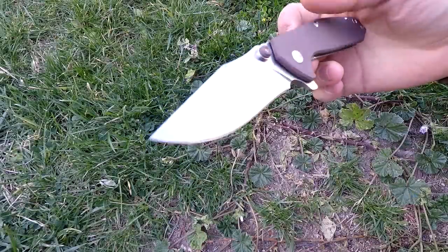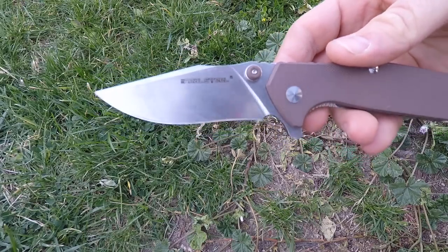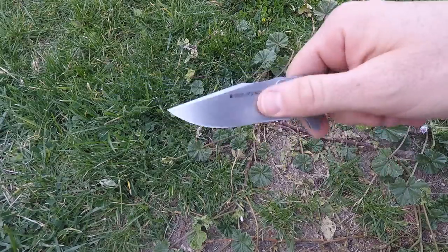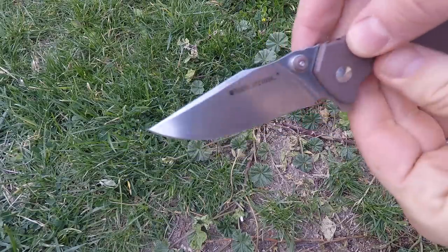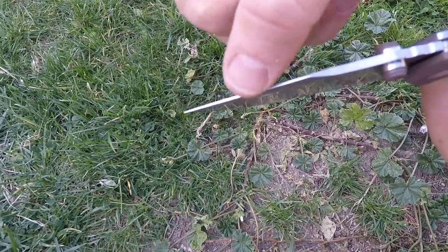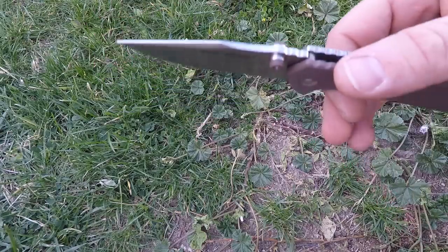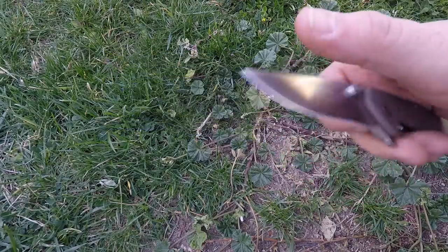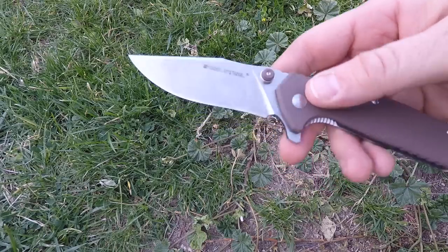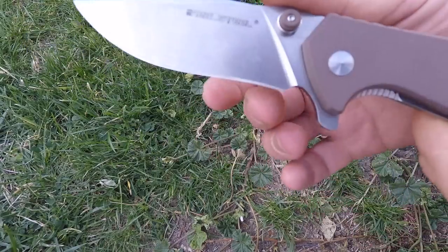Let's dive into what this knife has to offer — pros, cons — and see if it's the right EDC pocket knife for you. Starting with the blade: this is very aesthetically pleasing with a pretty wide blade profile. We're looking at a full flat grind with a clip on top and a nice swedge that tapers down to a precise tip. Maximum thickness at the spine is 0.12 inches, and from handle scale to tip it's about 3.4 inches with an actual cutting edge of 3.25 inches.